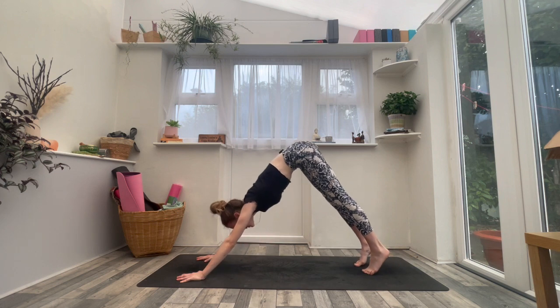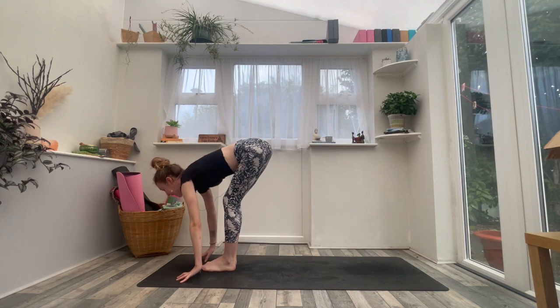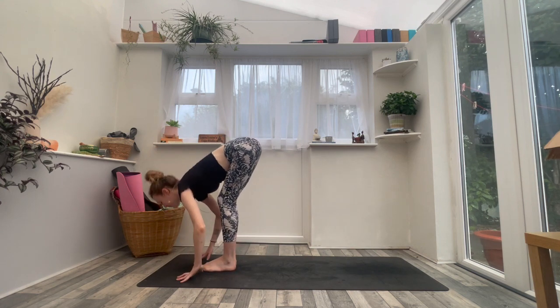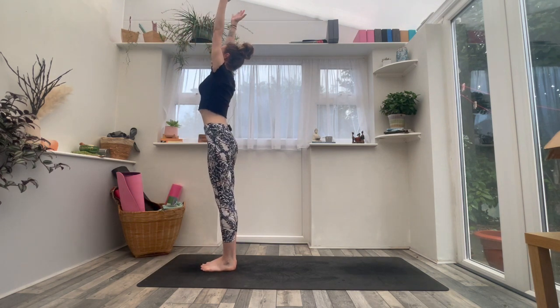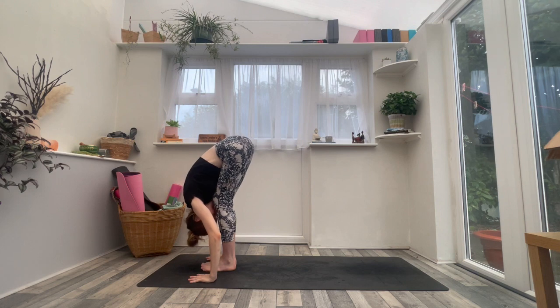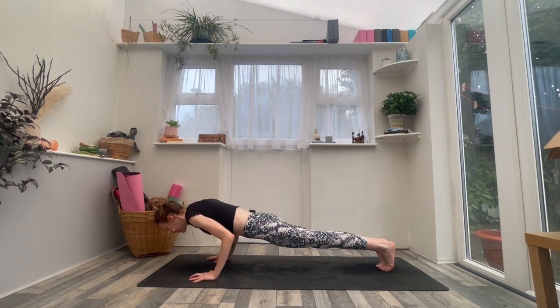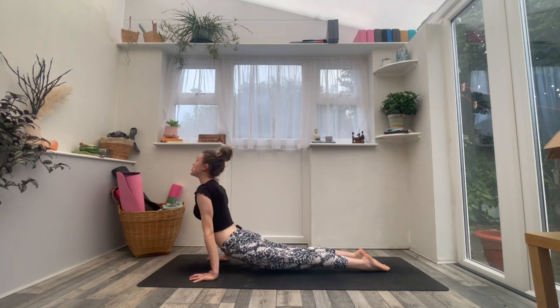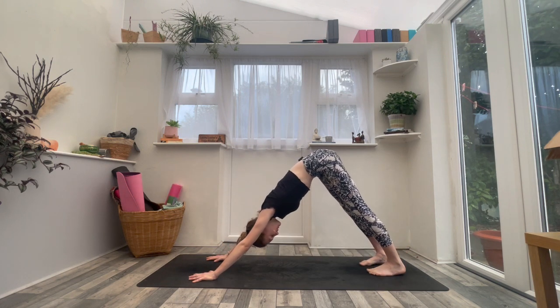Inhale, lift heels, look up. Exhale, step or hop the feet forwards. Inhale to flat back. Exhale to forward fold. Inhale, arms to sky — Urdhva Hastasana. Exhale, forward fold, right back down. Inhale, halfway lift. Exhale, vinyasa — step or jump, lower with control. Inhaling to your back bend. Exhaling downward facing dog. Take a full breath in and a slow breath out.